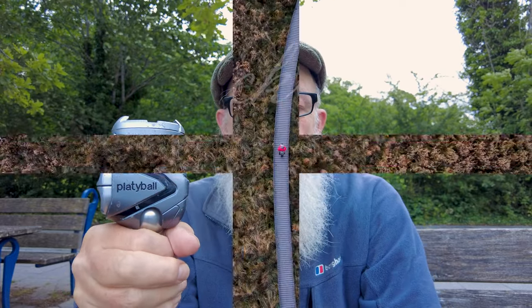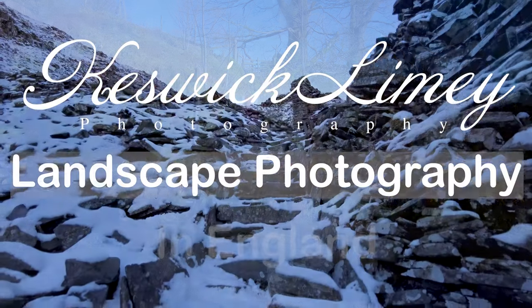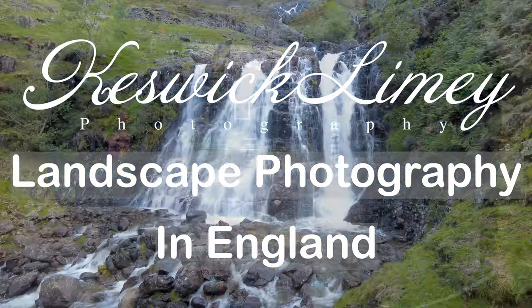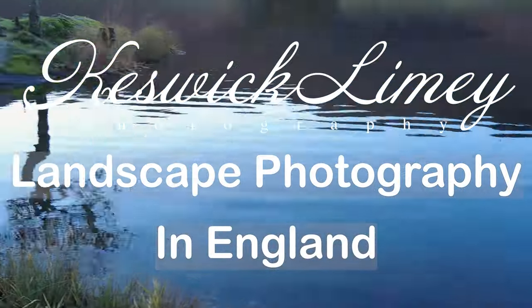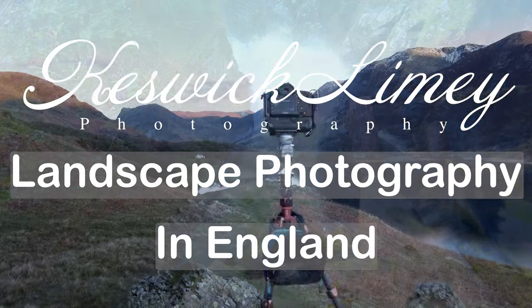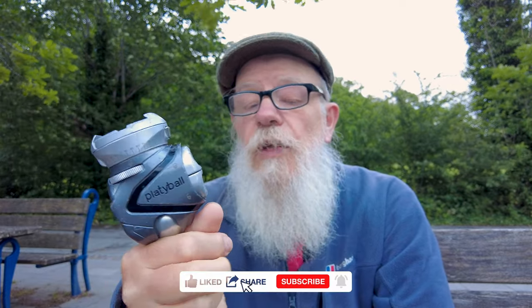I want to talk about the Platyball after two years of use. I've come down to the landing stages on Derwent Water and I want to talk about this, the Platyball. It's a tripod head that I've had for over two years now and I want to give my thoughts after two years of use.